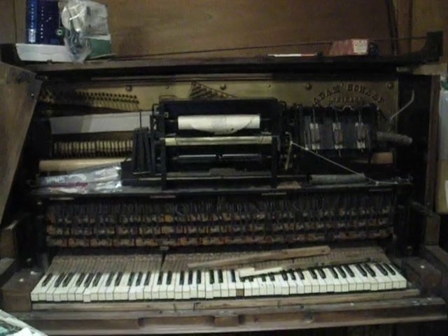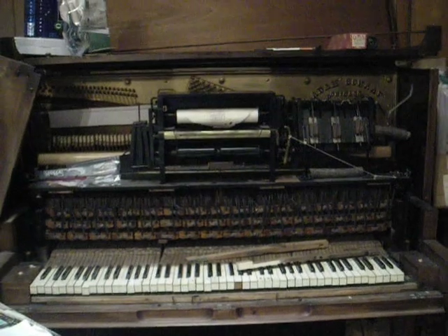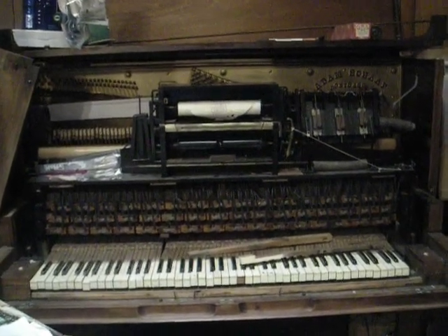This is the 1921 Adam Schaaf upright piano, attempting to be fixed, restored, whatever.